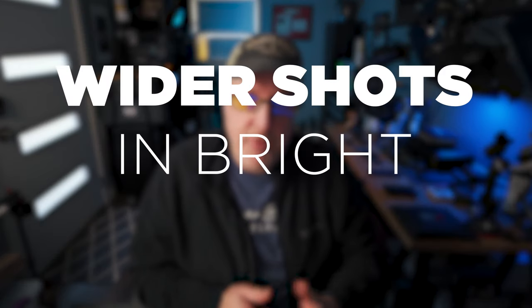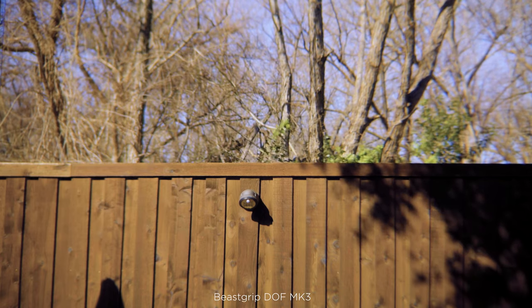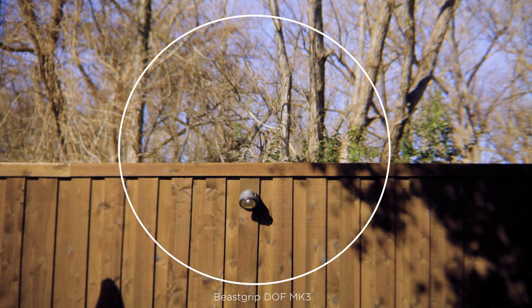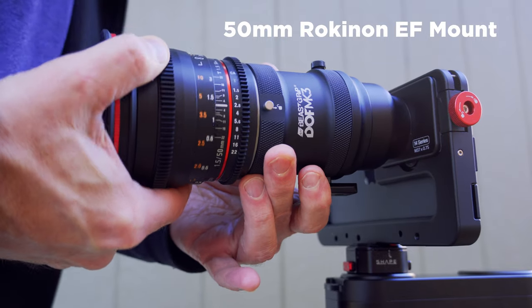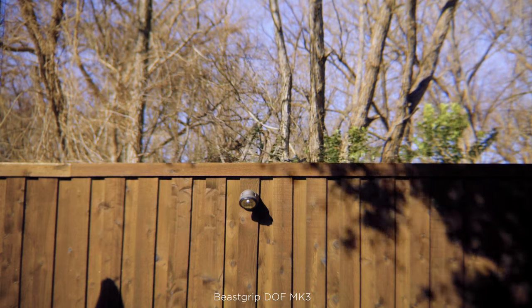Now we'll go outside and look at some wider shots in bright sunlight. Shooting wider shots with a DOF adapter can be tricky — here is a good example where you can see the vignette. It's not a dark-edge vignette, it's a focus vignette. I'm focused on the light on the fence, and that is sharp, and the trees right behind it are sharp, but as it goes out to the edges, it gets softer — meaning the depth of field changes. I'm about 20 or 30 feet from that fence using a 50 millimeter lens, which is what they recommend. Wider lenses show more of the DOF adapter itself.